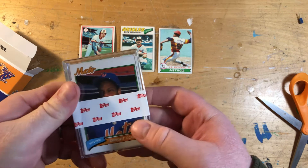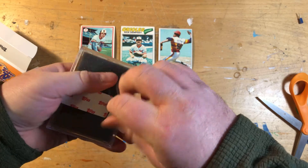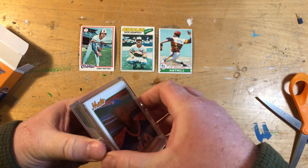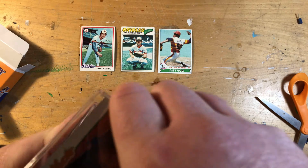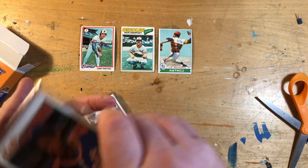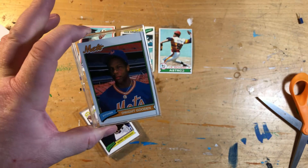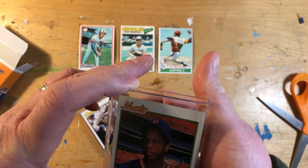Let's open this up and take a look at the base design, and we'll hope to see if I hit the one card I really, really wanted. It's funny — I've watched a ton of break videos, boxes being opened, and this always seems to be the problem: that top card sticking.